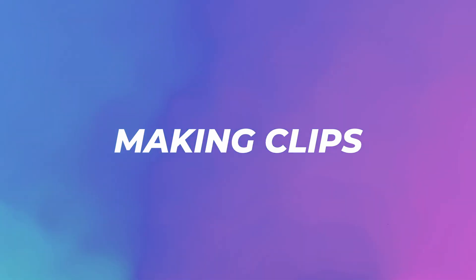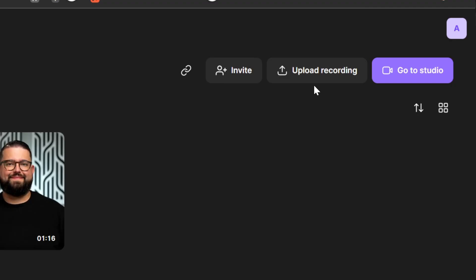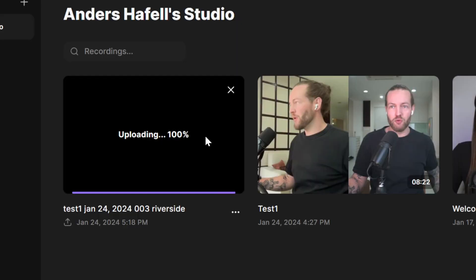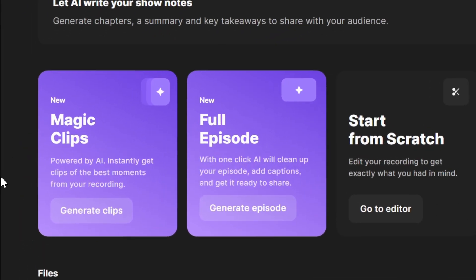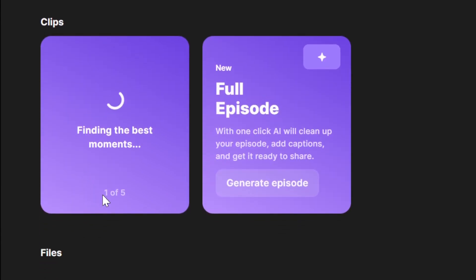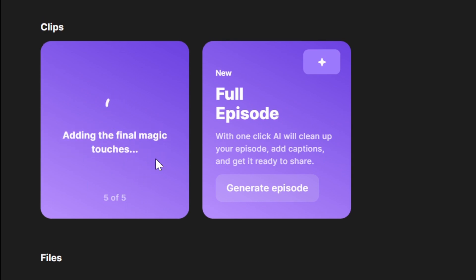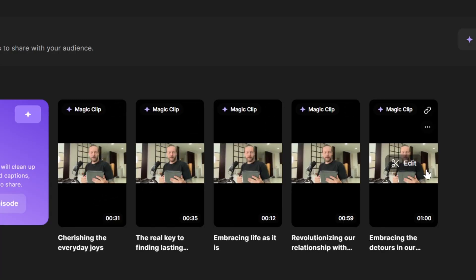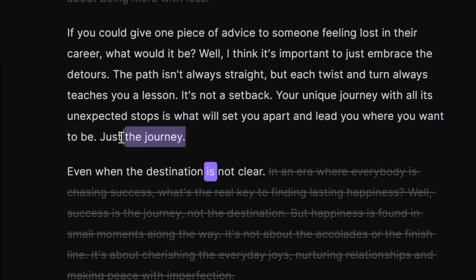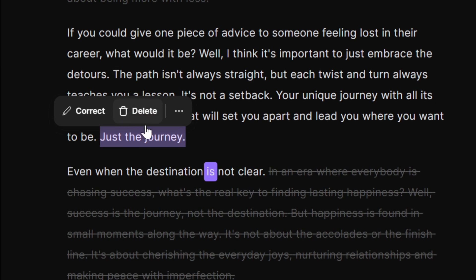Can we turn it into clips? I'm going to download the final version and click on Upload Recording to upload it. You wouldn't have to do this if you did an actual podcast without as many cuts as I made. Now I'm going to use the Magic Clips feature — just click on it, and as you can see they will process it in five steps. This works even with a full length podcast, and just like that it generated five clips for us.